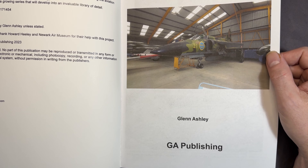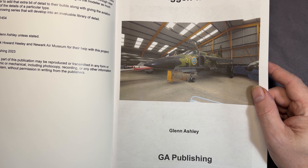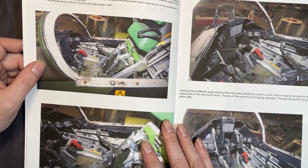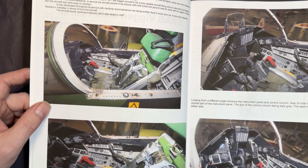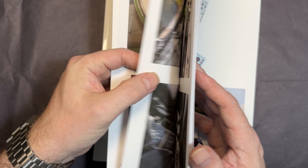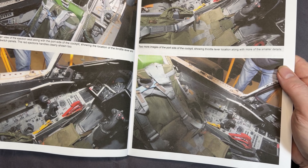Straight in, you can see it's a GA Publishing book. Right away there's a lovely shot of the Buccaneer at Newquay Museum. Moving straight into the cockpit area, you can see there's a little write-up about the aircraft itself, and then some lovely close-up photos of the cockpit detail.